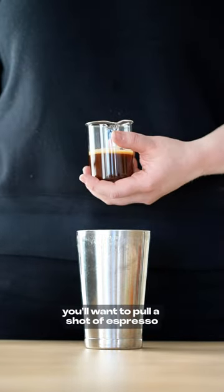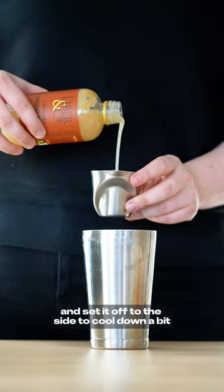Now before we get started, you'll want to pull a shot of espresso and set it off to the side to cool down a bit. Back to it.